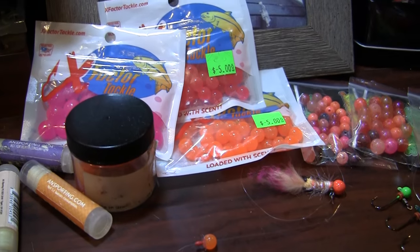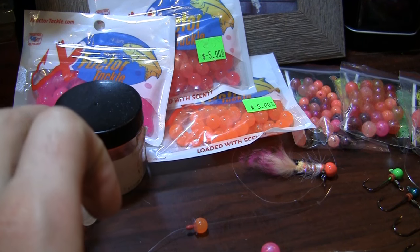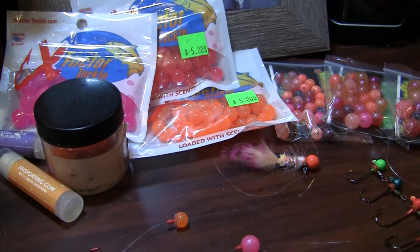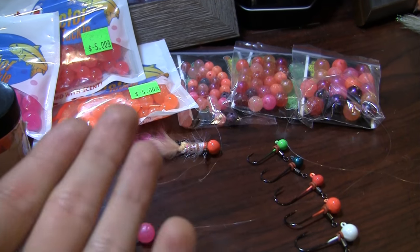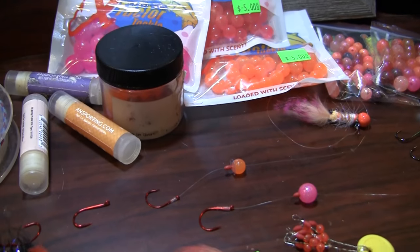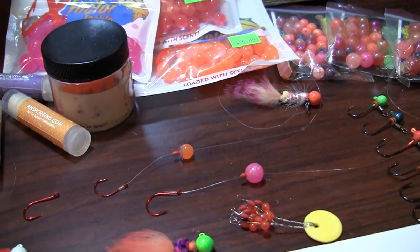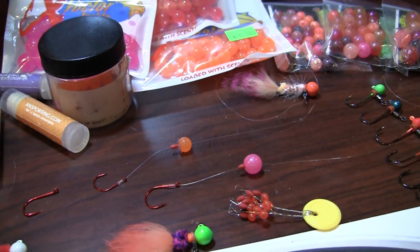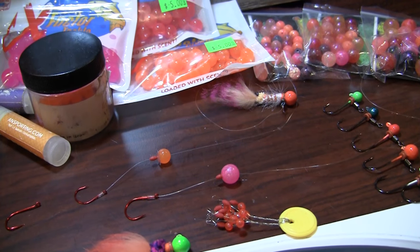Jeff has them in a few different sizes: eight millimeter, ten millimeter, twelve, and even fourteen. The same thing with our hard beads — you have eight millimeter, ten millimeter, and twelve millimeter. Size-wise, it's all dictated by the water conditions. Color as well — low clear water, you want to tone down to a more natural color presentation.